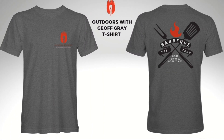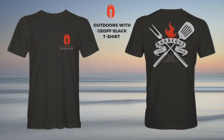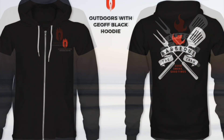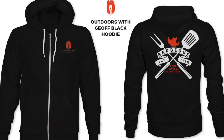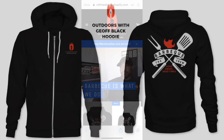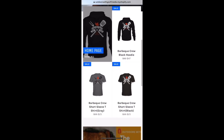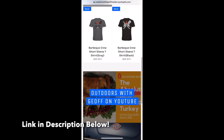When you get a second, be sure and check out the Outdoors with Jeff store. We're officially open with t-shirts and hoodies, and we're going to be getting some hats in soon — hit the link in the description below or the card in the upper right corner. Thank you for your support, and now let's get back to the cook.